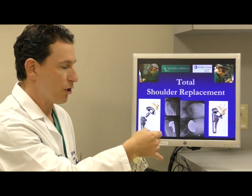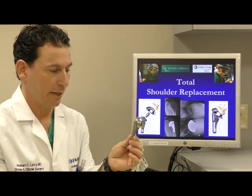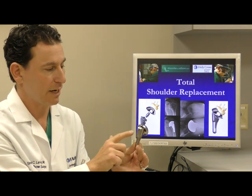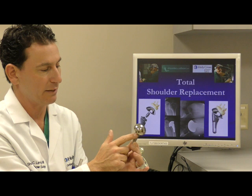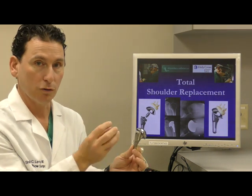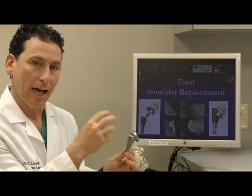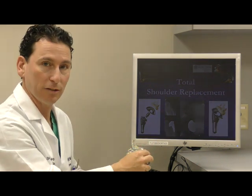On the stem side, on the humerus side, this is a short stem implant. Historically we used to use much longer ones. There are textured features around the top portions of this implant that allow bone to grow into that metal surface, as the metal surface itself has a similar porosity to bone, so bone thinks that that metal is actually bone.